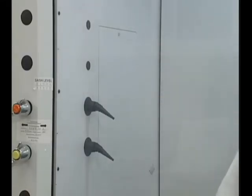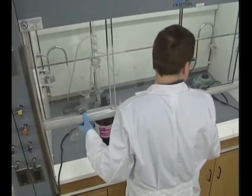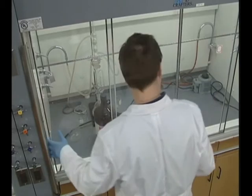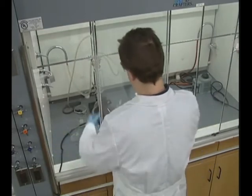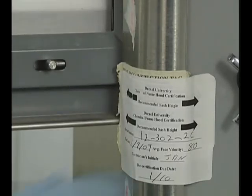Hoods also protect the operator from other physical threats. The sash provides protection from hazards like chemical splashes and sprays, as well as fires and minor explosions. Generally, you'll want to pull the sash down as far as possible while keeping it at a level that allows you to work comfortably. Many hood manufacturers have determined the levels at which the sash should be placed for maximum protection, so you'll want to follow their recommendations if at all possible.